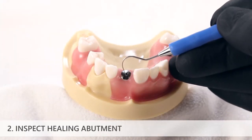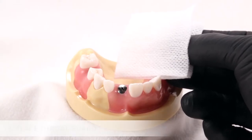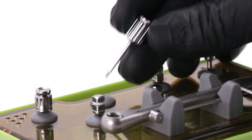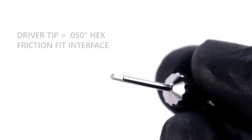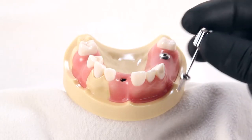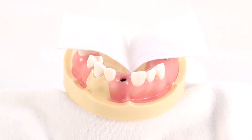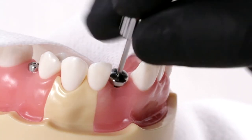Inspect the healing abutment intraorally and ensure that any debris is removed from the hexed slot in the top of the healing abutment. Place a 2x2 gauze across the back of the mouth to act as a throat guard for patient safety. The prosthetic driver utilizes a .050 inch hex with a friction fit interface, allowing small restorative components such as healing abutments or prosthetic screws to be picked up by the driver tip with minimal risk of slipping off. Do not carry components into or out of the patient's mouth by the driver tip without a throat guard. If components slip, there may be debris in the slot or the components may be old and worn out.